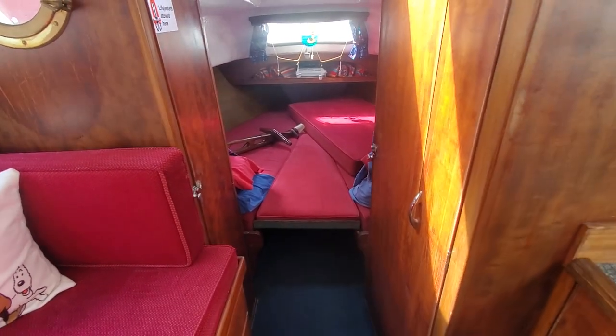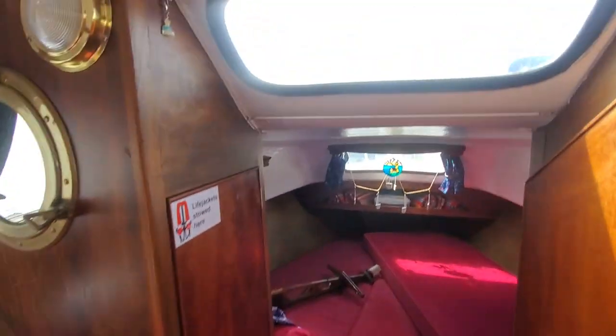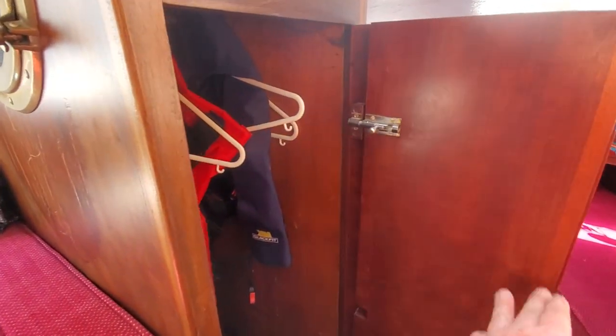So it actually sleeps four, five if you want to put somebody outside. Let's move into the front where it drops down a bit. Another little window there. To the port side you've got a wardrobe, currently with life jackets, which again are included in the sale. Everything on board the boat you see is included in the sale. This unclips and bolts into there to separate the two cabins off.